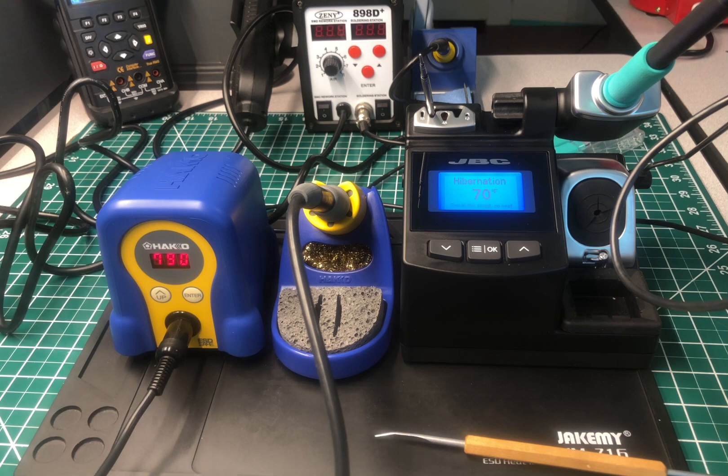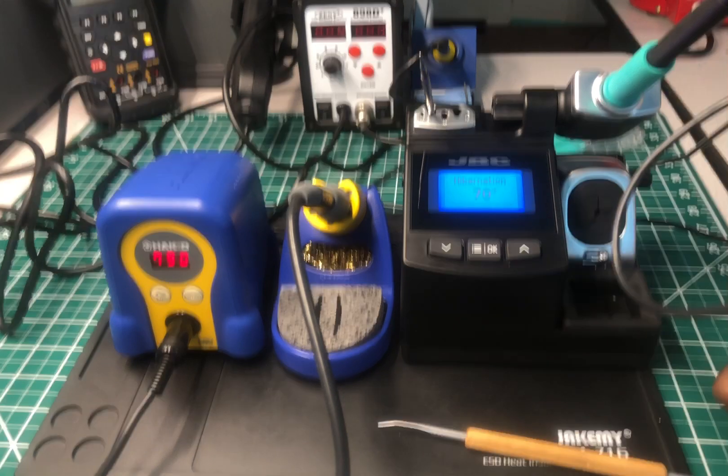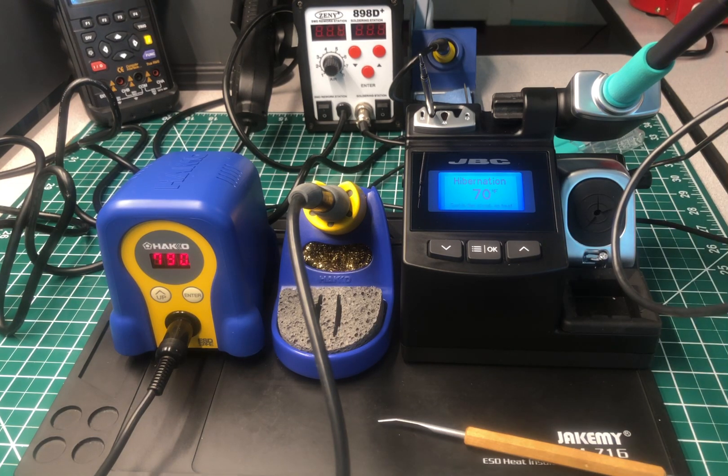I think the JBC is a little bit quicker, and it has more safety features than this Hakko model. I've used Hakko's in the past, several other models — Weller and others. Out of all the soldering stations I've used, and this is just my opinion, this JBC has got to be the best soldering station I've ever used.